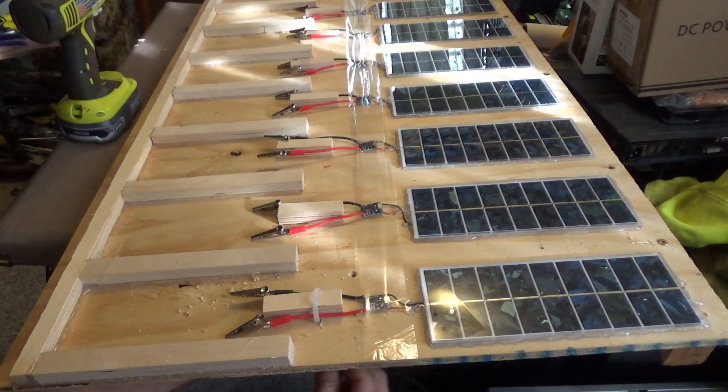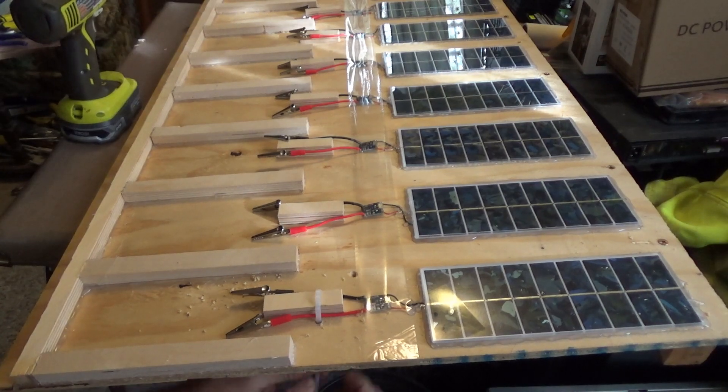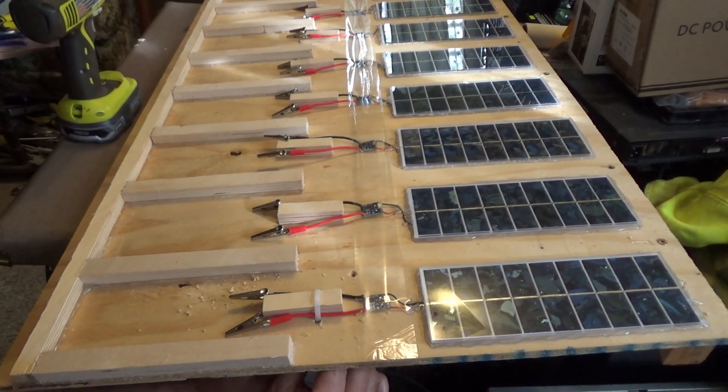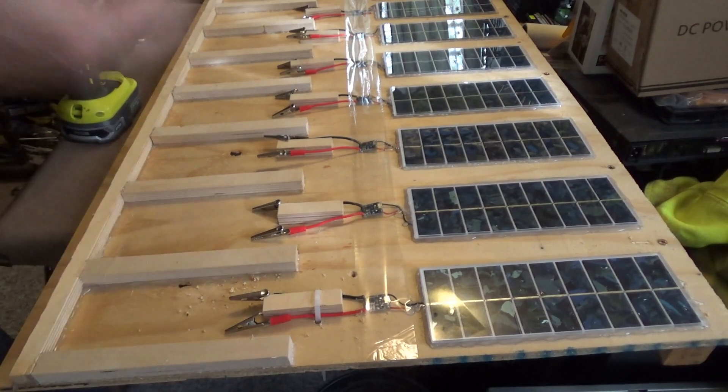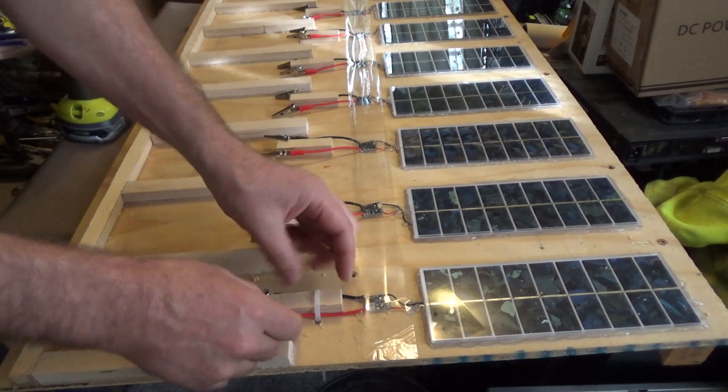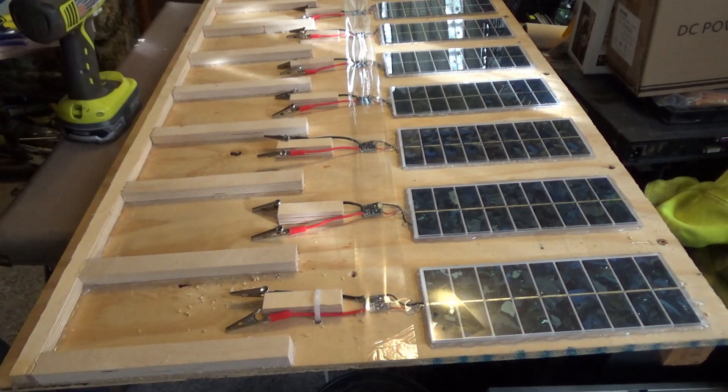I'll zip tie this on and the wires will be held firmly. They can't escape and give me trouble. They absolutely cannot short — ever. That is what I'm talking about.